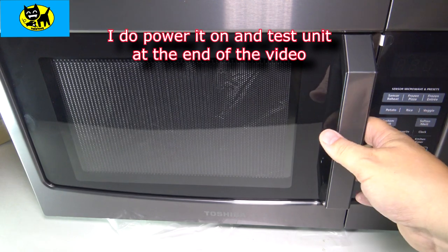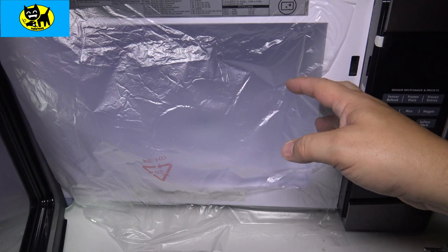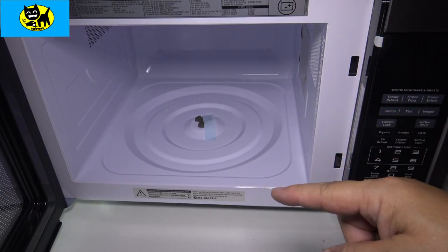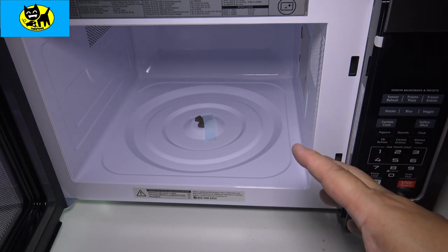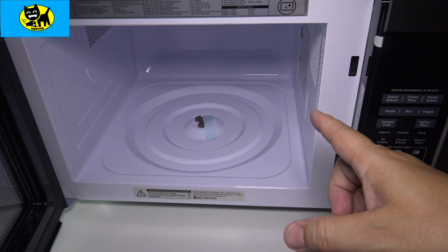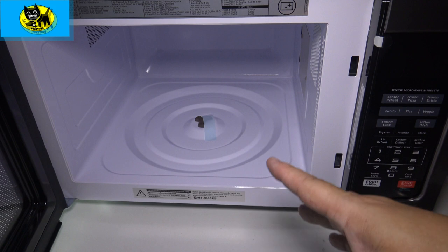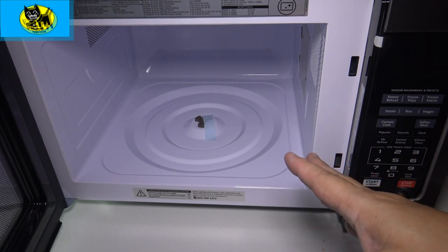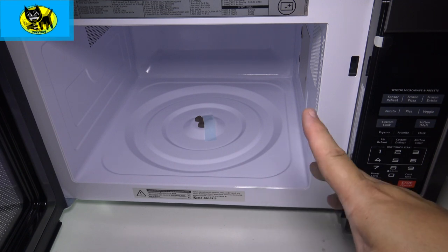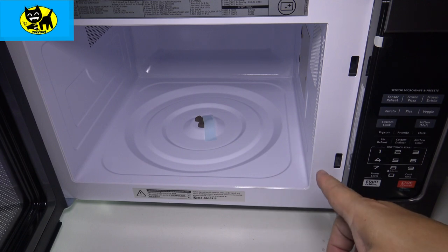Let me open this up and show you what the inside looks like — we'll do a first open here. Very white on the inside. I thought maybe it would be black on the inside; that's interesting. If you go to the Amazon link down below, I kind of want to say the inside in the Amazon picture was a black interior, so I'm going to look into that. But I'm okay with white. White is pretty much the typical inside — black absorbs heat and white reflects heat, so maybe that's the reason why it's white and it cooks more efficiently.